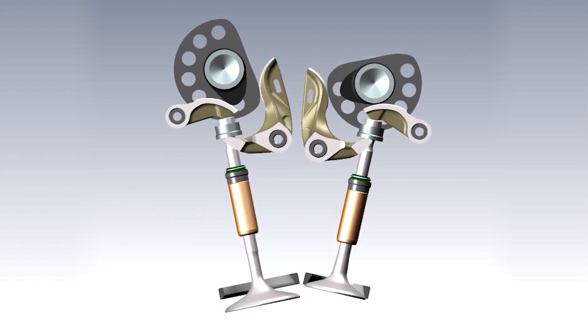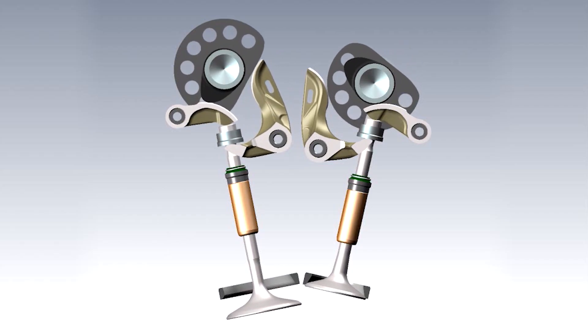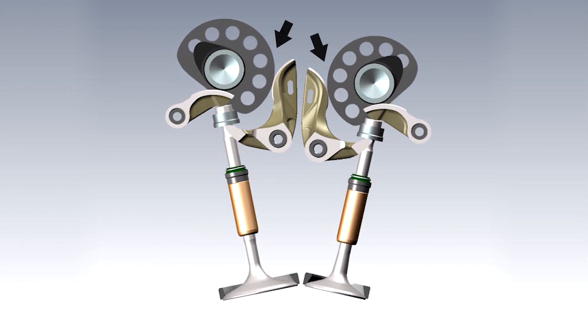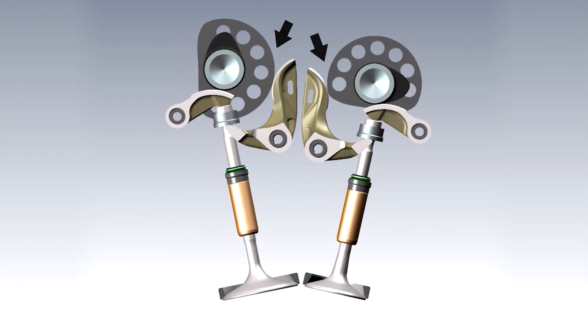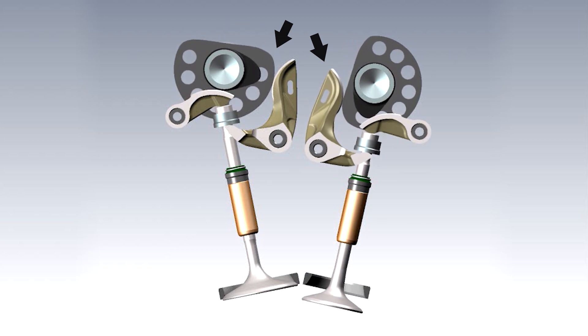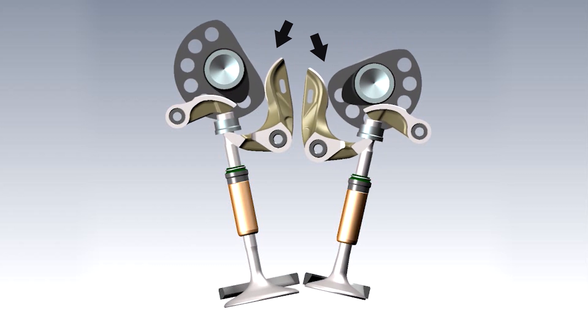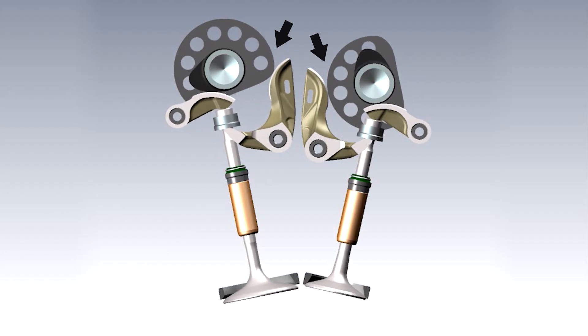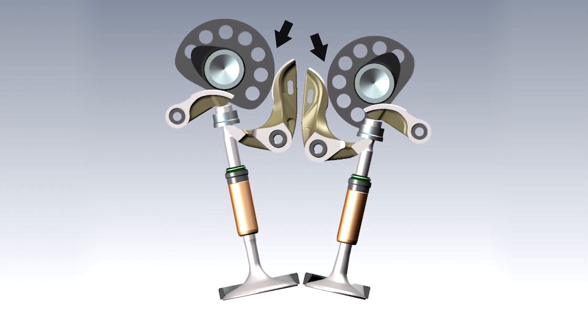Ducatis use desmodromic timing, called Desmo for short, and the difference is in how the valves are closed. Instead of relying on springs to push the valves back against their seats, Desmo heads have separate, complementary cam lobes and forked, L-shaped rocker arms that rest against collars on the valve stems and act to pull the valves closed. So whether opening or closing, the valve's motion is positively controlled at all times and follows the cam timing exactly.